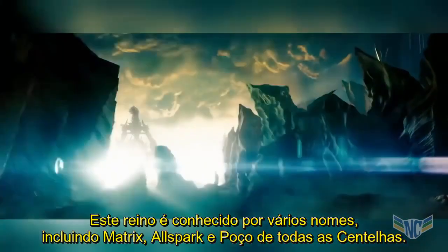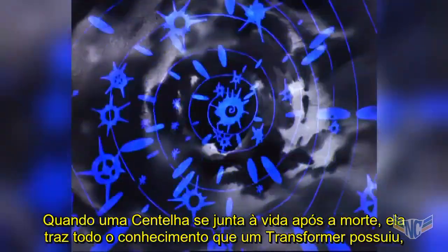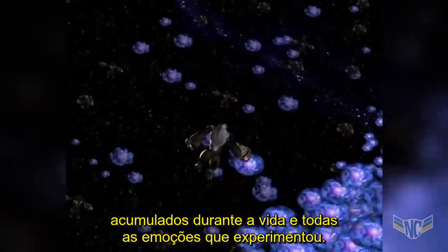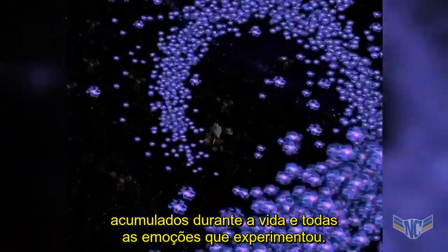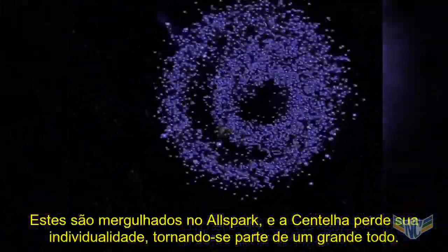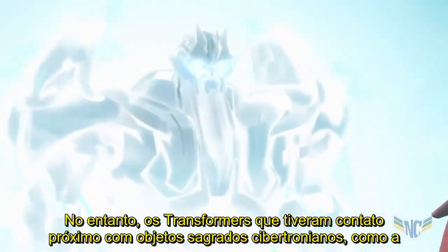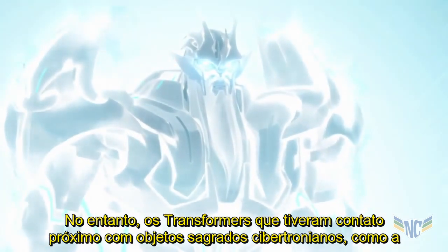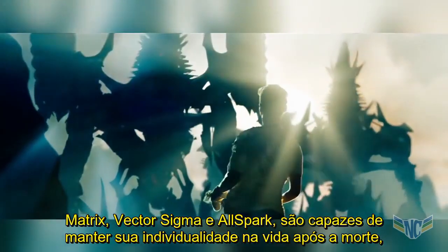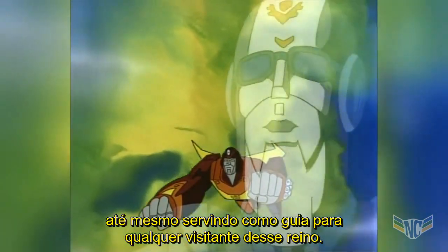This realm is known by several names, including the Matrix, the AllSpark, and the Well of All Sparks. When a Spark joins the afterlife, it brings with it all the knowledge a Transformer has amassed during their life and all the emotions they've experienced. These are suffused into the AllSpark, and the Spark loses its individuality, becoming part of a grand whole. However, Transformers who have had close contact with sacred Cybertronian objects — like the Matrix, Vector Sigma, and the AllSpark — are able to retain their individuality in the afterlife, standing steward over this collection of wisdom and even serving as guides to any visitors to their realm.